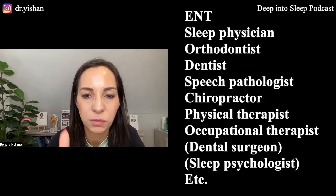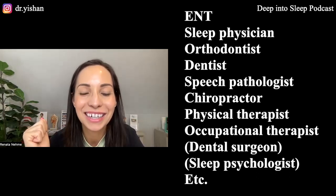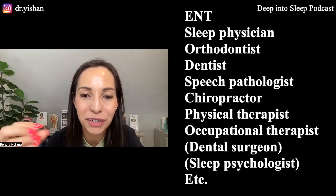A myofunctional therapist is the middle puzzle piece of the multidisciplinary team. We are connected to an ENT, an orthodontist, a dentist, a speech pathologist, a chiropractor, a physical therapist, and an occupational therapist. We work with all of these professionals and we know who to refer you to next. If you go to an ENT first, they don't necessarily recommend a myofunctional therapist — they just address what they know. But we are like the quarterback of the team, guiding the patient step by step: address core strength with a physical therapist, then sensory issues with an occupational therapist, then a tongue tie release, then expansion.